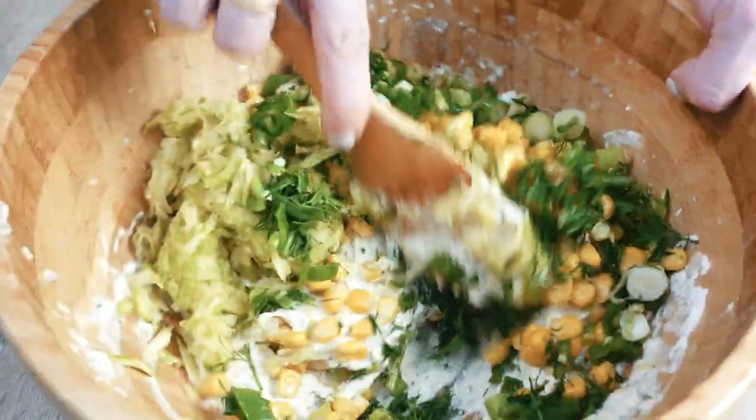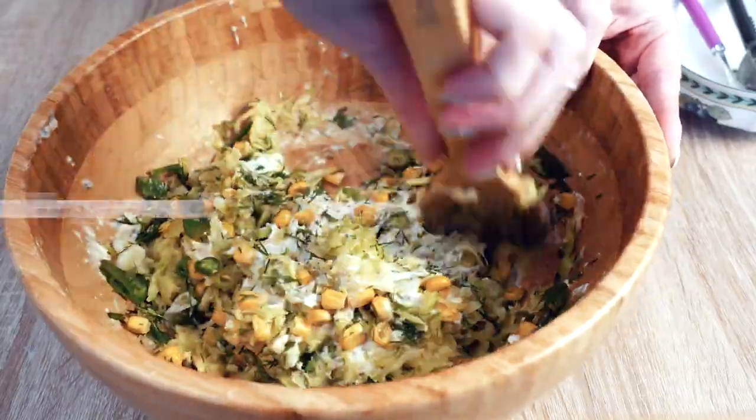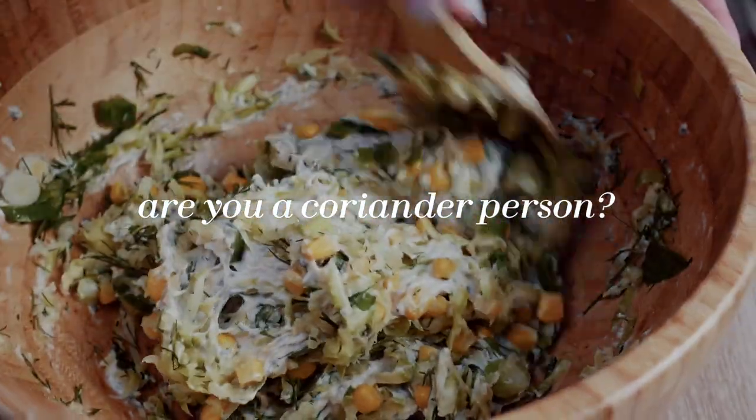Apart from coriander — I hate coriander. It gives me the heebie-jeebies. Are you a coriander person? Let me know. If you are, we can be friends. No, I'm totally kidding, but oof. Not a fan.